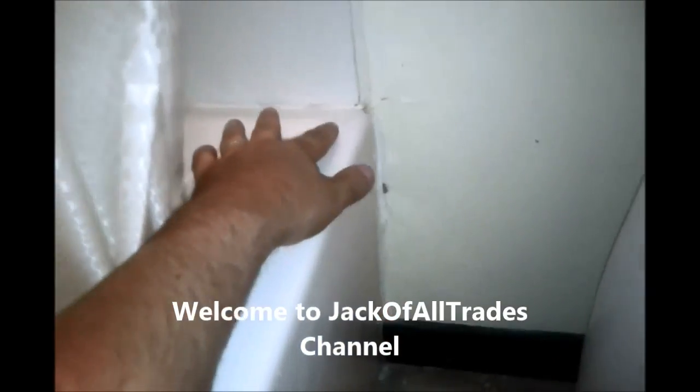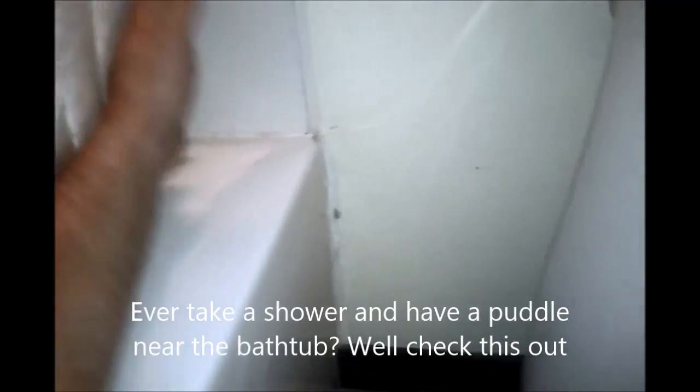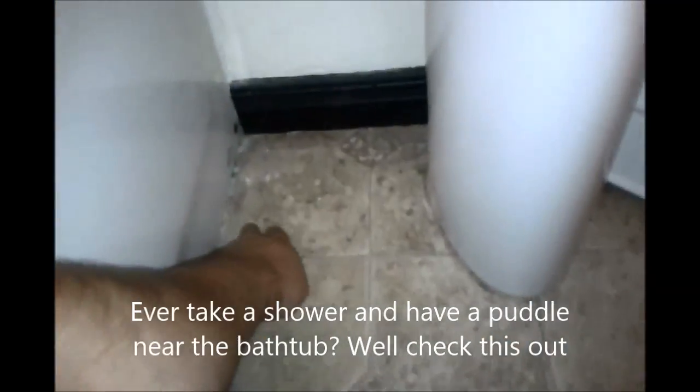Welcome to Jack of All Trades. Today I'm going to show you a little trick I've learned — I'm going to re-caulk this. It's been five years and as you can see there's a previous bit of caulk in there. See how this is cracked here? What happens is the water comes down the shower head, misses the curtain, and then it goes down and sits right here on the floor, which can cause damage.